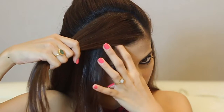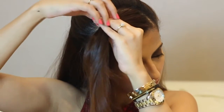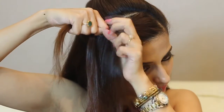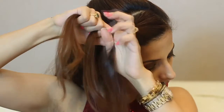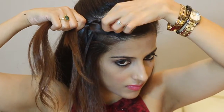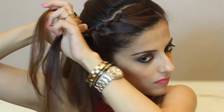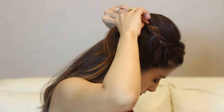Secure it with a bobby pin moving it inwards. Now with the front bit, using your fingers take a two-inch section. Split that into three equal halves. Do a regular braid twice where the right goes over the middle and then the left goes over the middle. After that, take a section from the front and add that to the middle section, then take the section from the back over it. Pull on the braid slightly to loosen it up. Basically we are doing a regular three strand braid and adding sections from the front into the middle section and braiding it normally — do this all the way till the back till you reach behind the ear. Take that braid towards the back and secure it with a bobby pin moving it inwards.